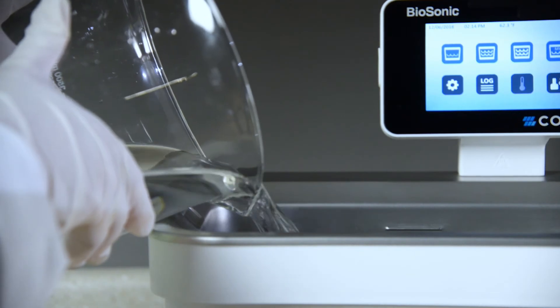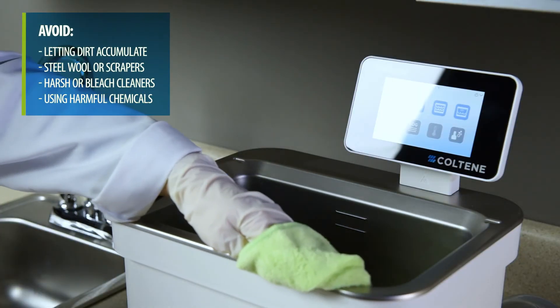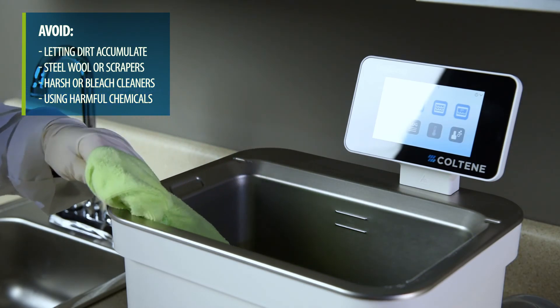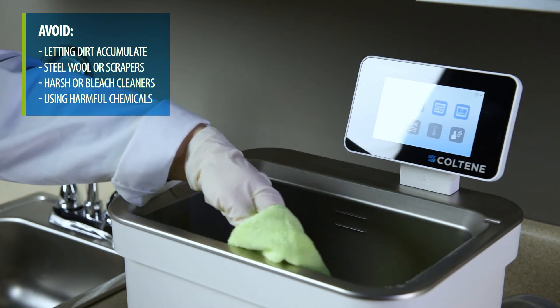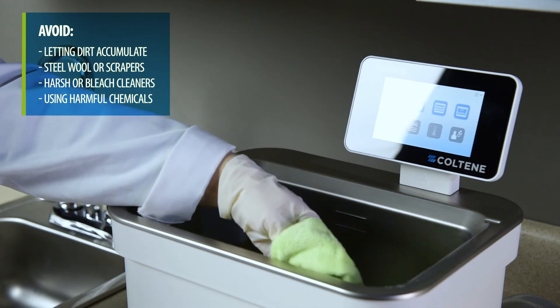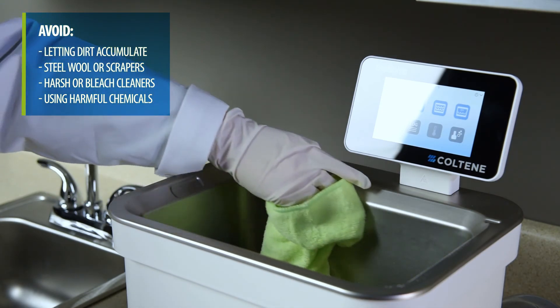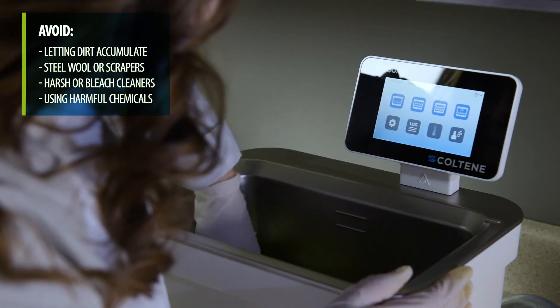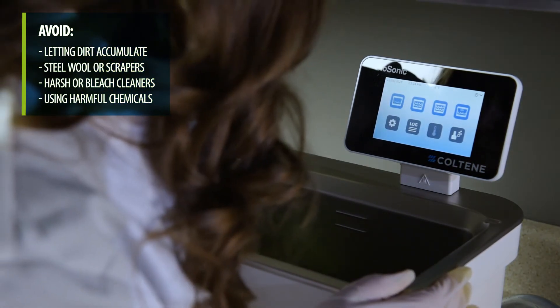When cleaning, avoid: letting dirt accumulate; using steel or stainless steel wool or scrapers to remove stubborn debris; using harsh, abrasive, or bleach cleaners; using chemicals harmful to stainless steel, including products that contain chloride, fluoride, iodide, or bromide.